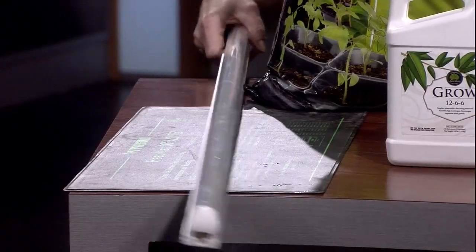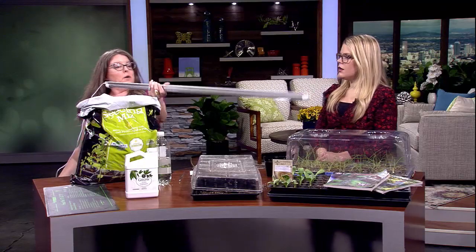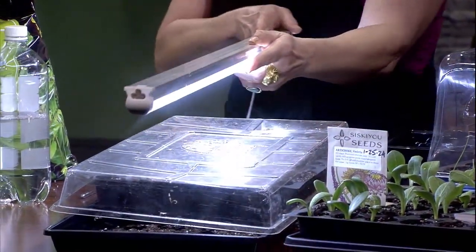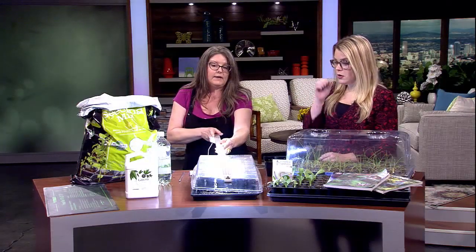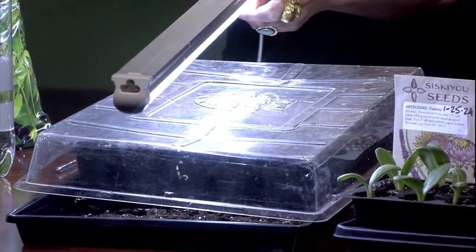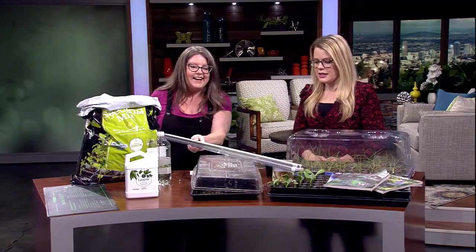Then you're going to set it on your seed starting mat — it really keeps the humidity in there. And then you're going to get a grow light and put it right over the plants, like inches above it. I hang mine on a chain and I lift it up as the plants grow, so they don't get too close. These are high-maintenance plants. It does take a lot of patience, but it's kind of worth it in the end.